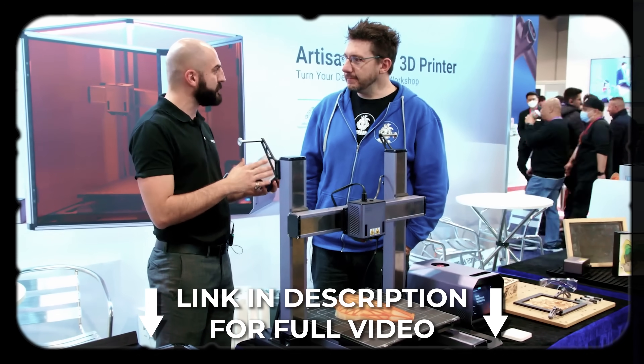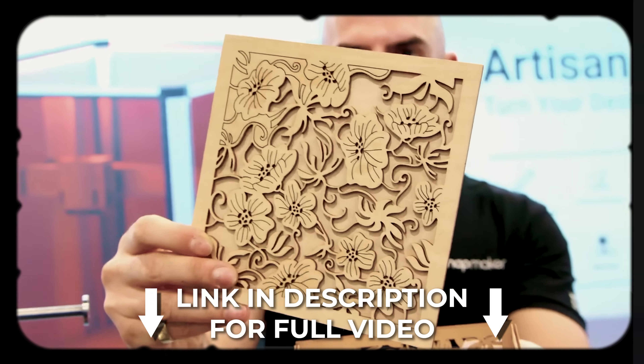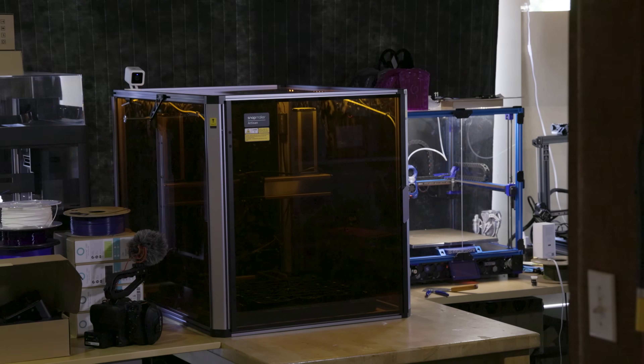You first saw this machine when I visited the Snapmaker booth at CES, and now it's here. Where is the machine? It's not here — it's right over there. It's over there because it's ginormous, fantastically huge. It would look ridiculous on this desk, which is where I built it.